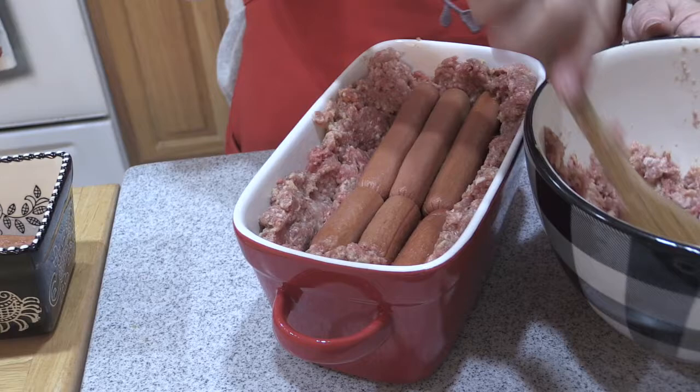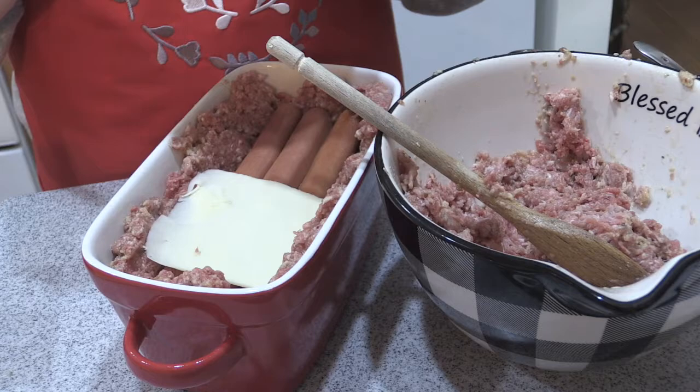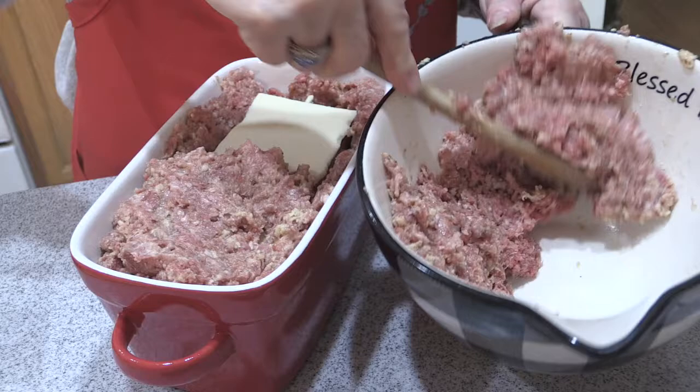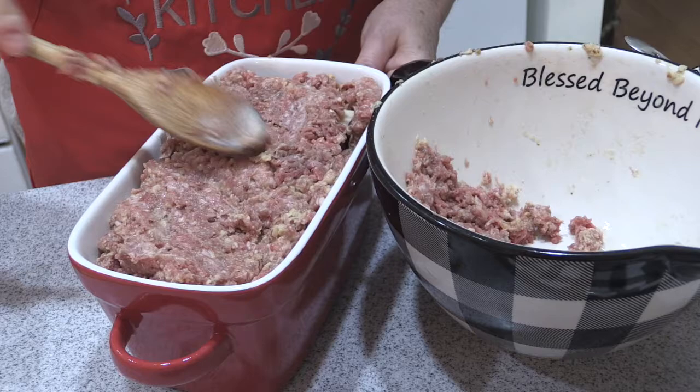We're going to add the final top — oh wait, we forgot the cheese! Can't forget the cheese. Sometimes I do cheddar, sometimes American, sometimes both. Let's do a nice layer over here. There's nothing too exact about this. If you have any leftovers they make wonderful meatballs.